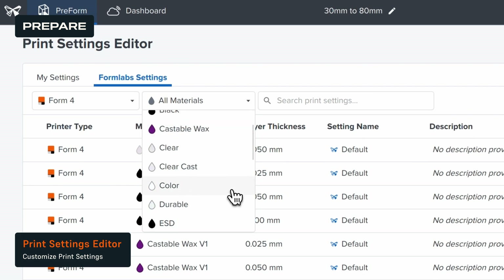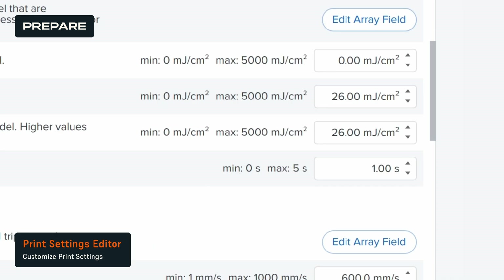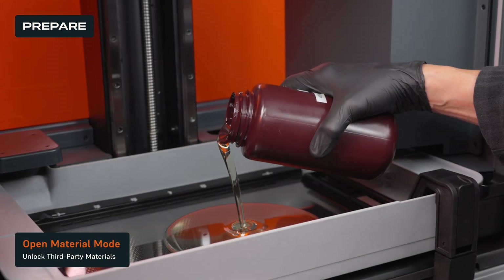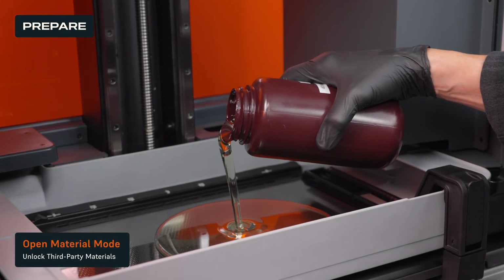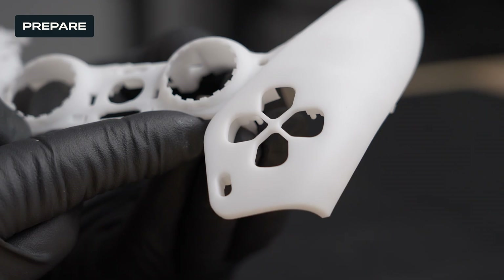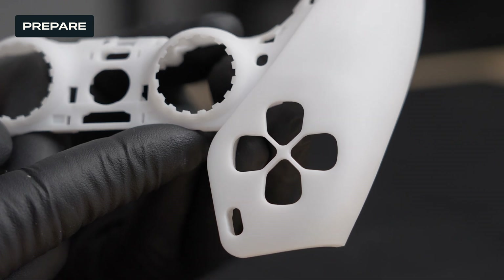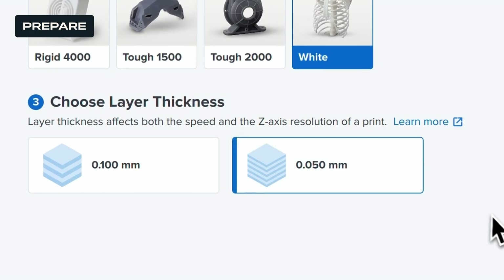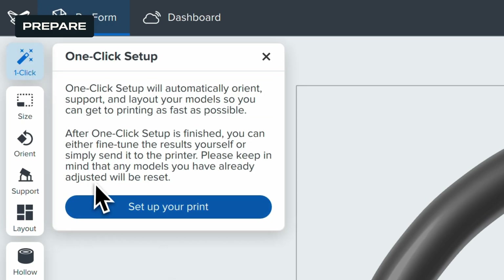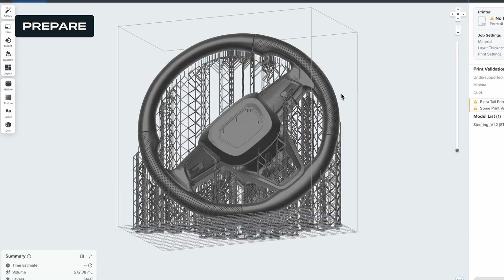If you'd like to tailor print performance even further, Preform's print settings editor provides additional material options and flexibility to match your exact needs, while open material mode unlocks the freedom to experiment and print with third-party materials. Next, choose your desired layer thickness. We recommend setting your layer thickness to 100 microns for a balance of speed and quality, but you can lower it to 50 microns to maximize detail. Finally, select one-click print to automatically set up supports, layout, and orientation all in one step.